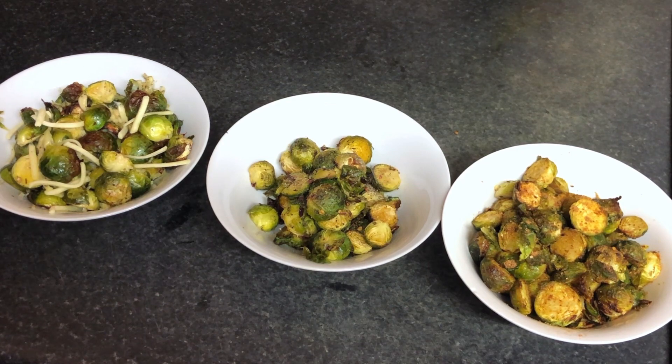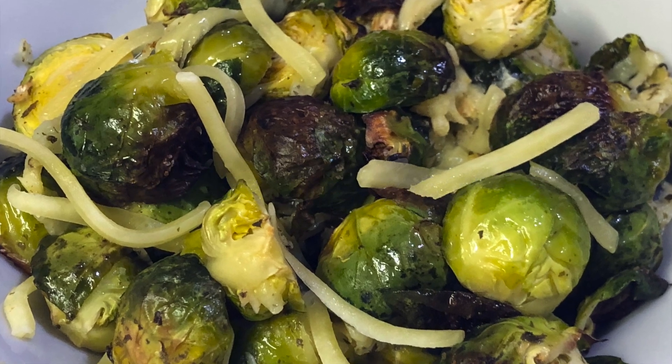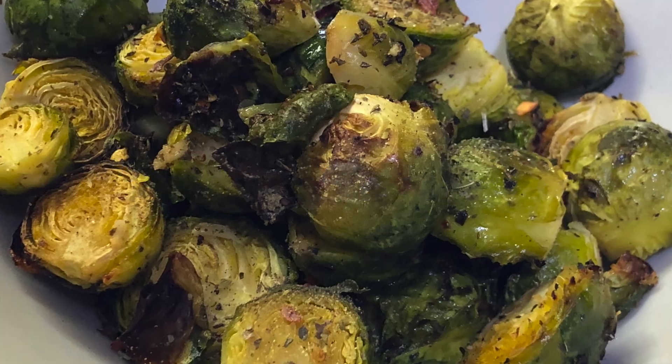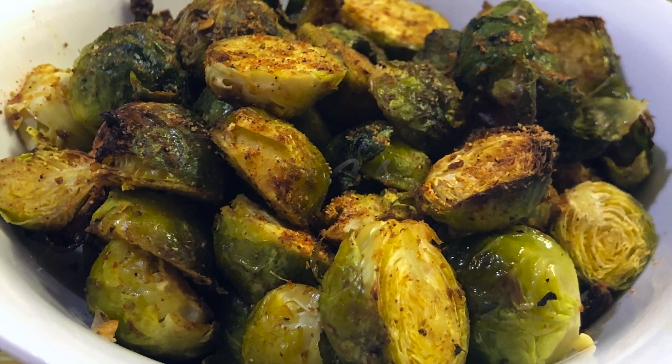Three different Brussels sprouts recipes are ready — now enjoy! I hope you like these three different types of Brussels sprout recipes. Do try them this coming Christmas, and don't forget to like, share, and subscribe, and hit the bell icon for new updates. Till then, take care and bye-bye.